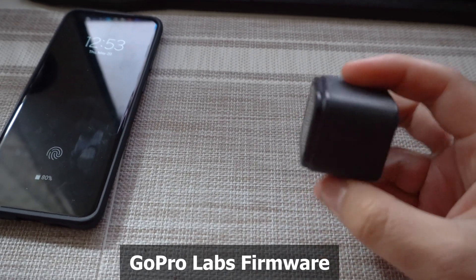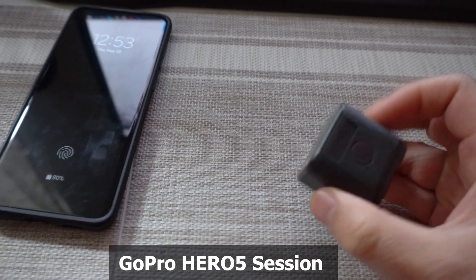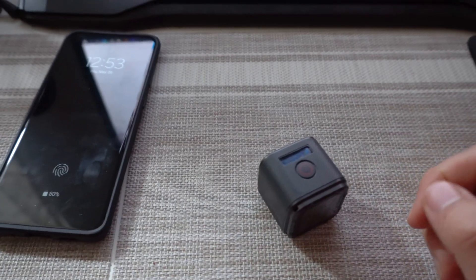Let's see how to install a custom firmware onto this camera, GoPro Hero 5 Session, to use QR codes from your mobile phone.